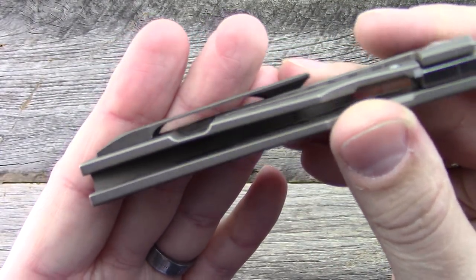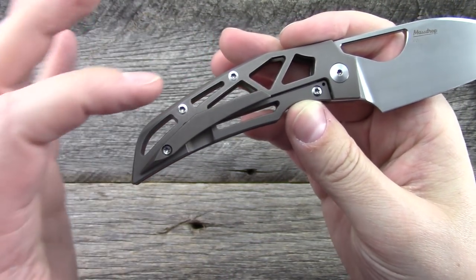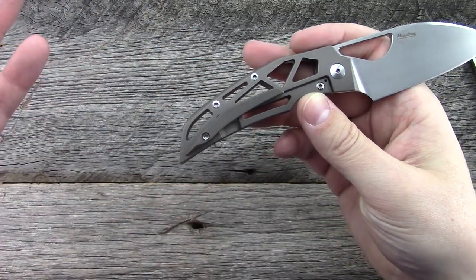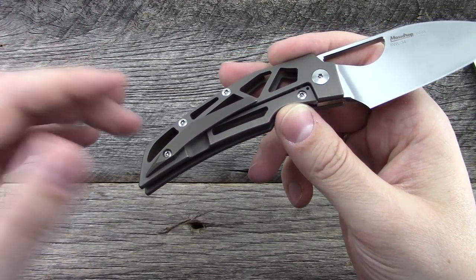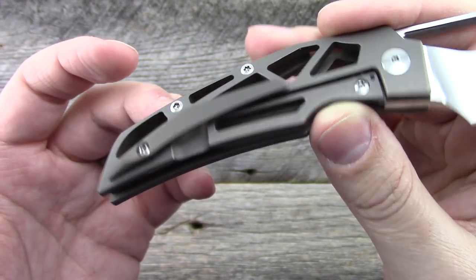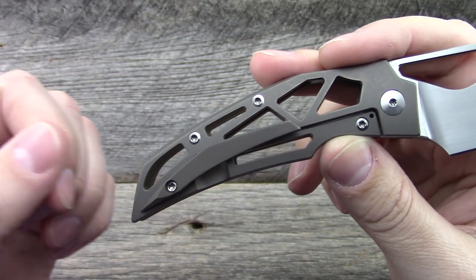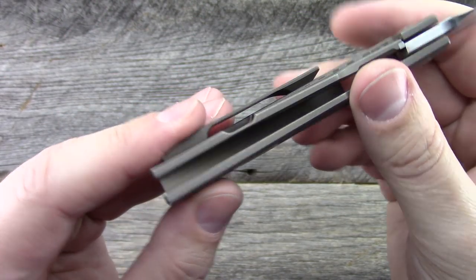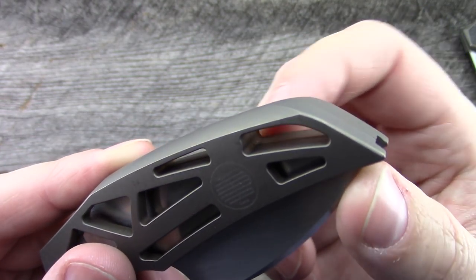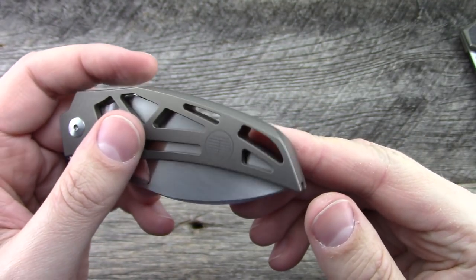You also have a 3D milled pocket clip made from titanium. It fits into the handle design and the cutouts perfectly, so it almost disappears. Just attention to detail — something Tashi is very well known for as a designer. The cutout in the back of the frame can also serve as a lanyard hole. The blade does not come anywhere near this back piece — it's completely enclosed — so you can use that piece to attach a lanyard.